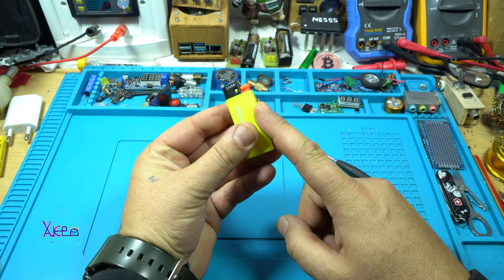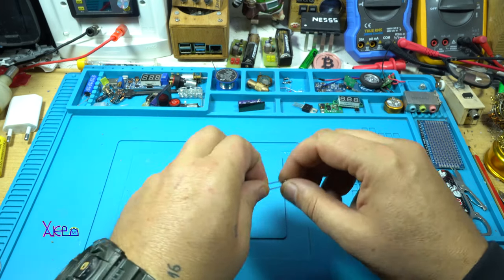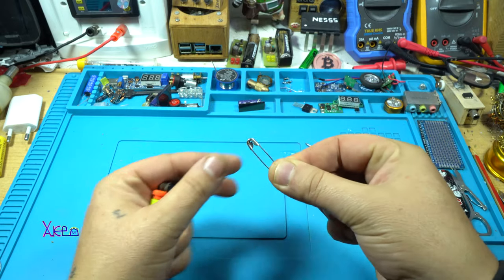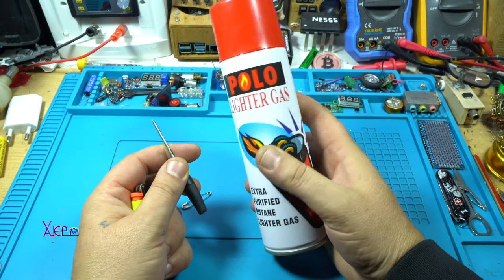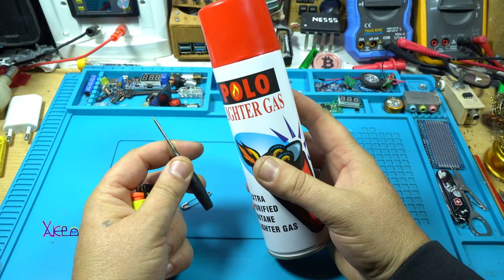How to refill a lighter using this metal piece, this tool, and lighter gas. Let's start.